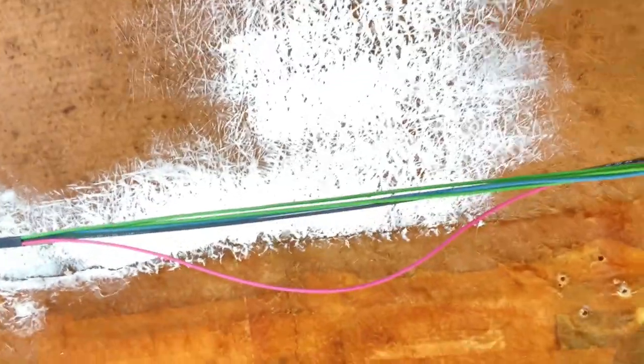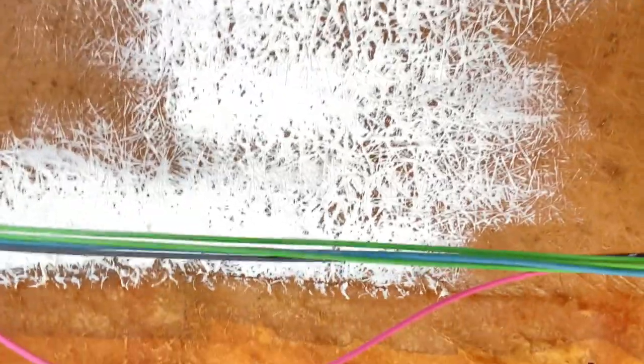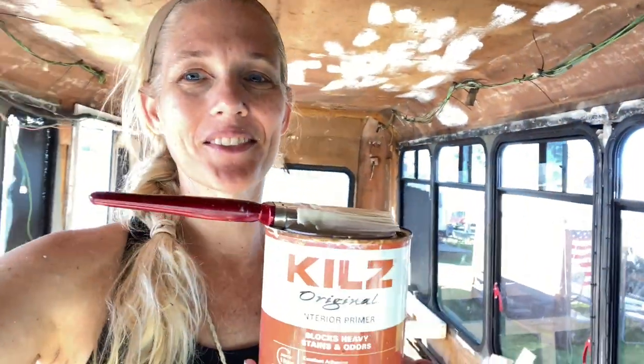Why don't I just show you and you guys tell me if you like it or not. I kind of like the way that looks — you can see all the fibers popping out. I think it's pretty cool. What do you guys think?